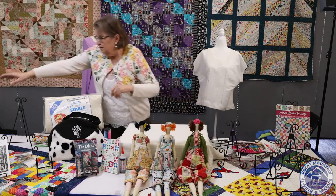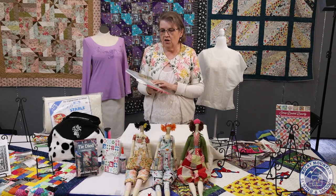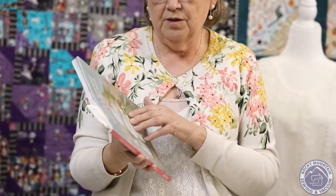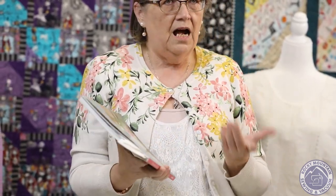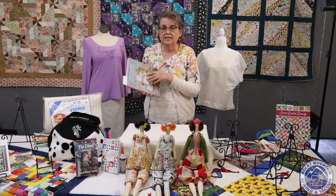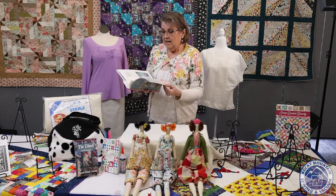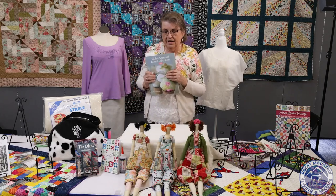The next thing I wanted to show you is a book called Tilda's Seasonal Ideas Collection. When I saw this book I was completely blown away. I make a lot of dolls — I love making dolls — and this book has got a lot. It's got quilts in it, pin cushions, just a whole lot of really fun stuff. But it also has dolls in it, and I have to confess, I got a little carried away and I made several dolls out of this.